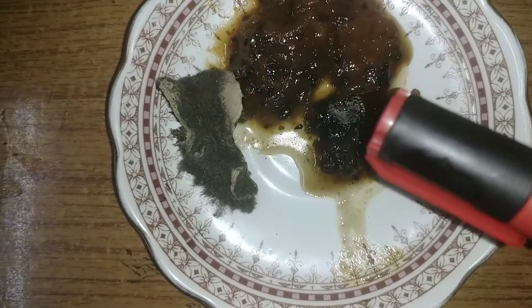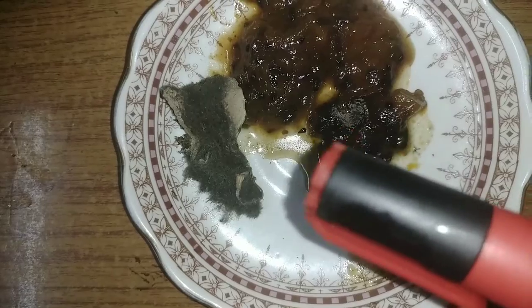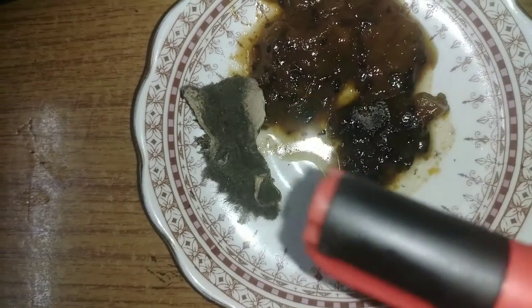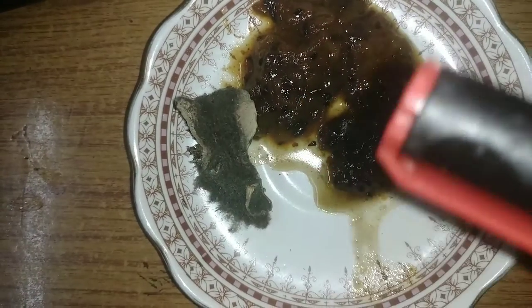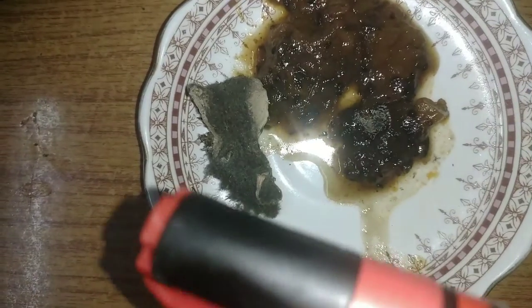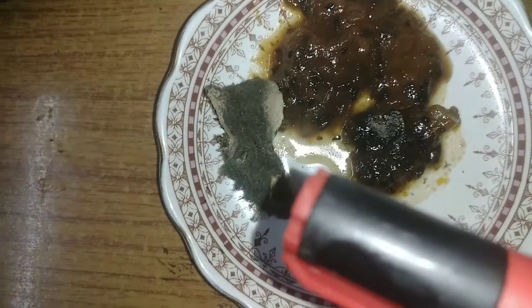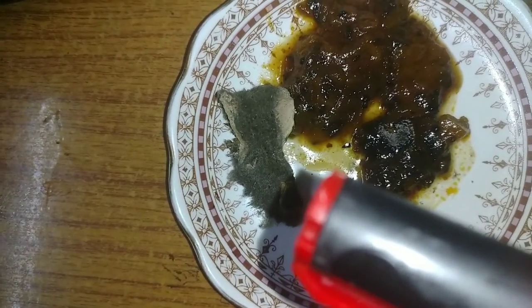Here there is some aspergillus growth. There you see it is powdery and the spores are fully covered with black spores — it is filled with conidia of aspergillus. Here is also another growth of aspergillus on papaya that I showed in one of my last videos.